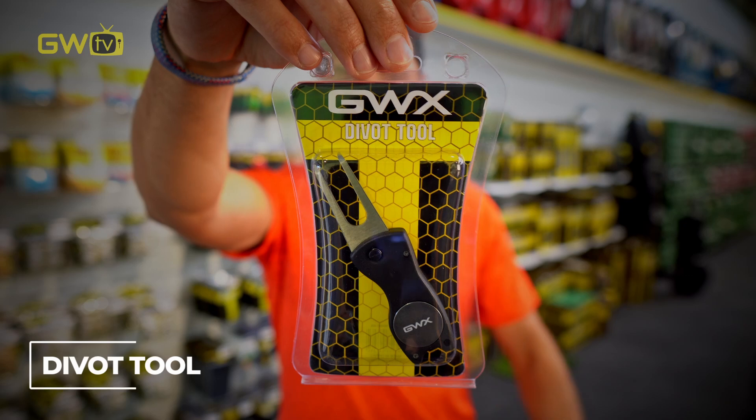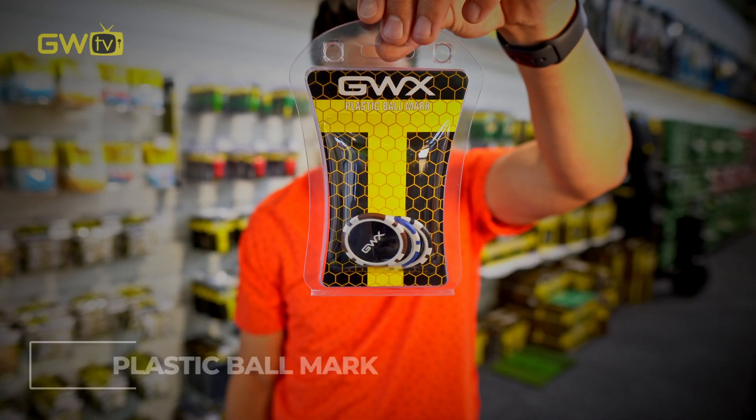When you eventually get to the green, obviously always repair your pitch mark with this handy thing. And for marking your ball, these poker chips are cool as well.